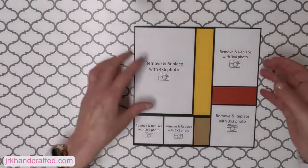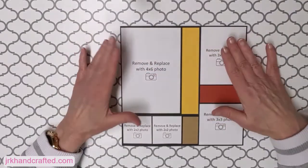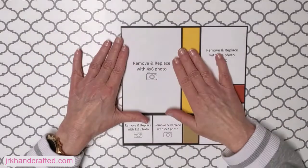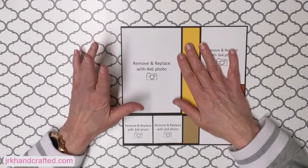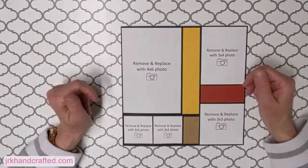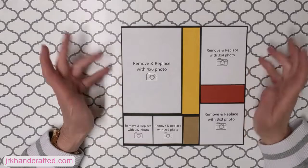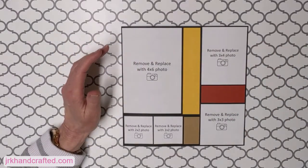The other thing we have to talk about is: you have different sizes of photos on here, so what do you do? How do you get your picture to fit? One way — four by sixes is usually not an issue because that's normally how most people get their photos printed anyway. Whether it's Walmart, Costco, your local photography shop, the four by sixes are great — they'll just fit on there.